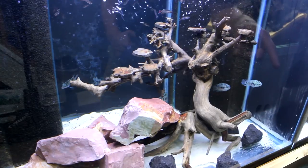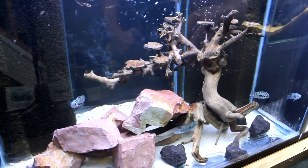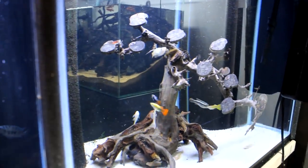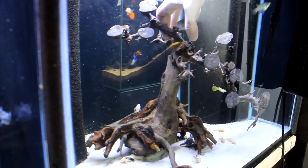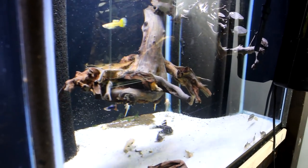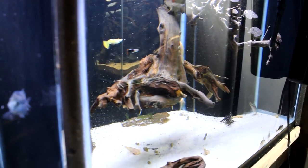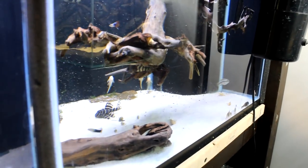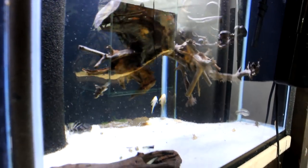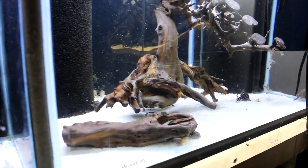Here we've got the Honduran red point cichlids — a cool cichlid, they don't get massive, kind of like a convict cichlid. Down there we've got a nice tight school of royal danios — get them in a big school and they look really awesome because they're very tight schoolers and the males sort of flare their fins. In here is a bit of a pleco tank with a couple guppies as well. We've got some ancestral albino plecos, some clown plecos, a flash pleco, and a gold striped pleco — different kinds of plecos you wouldn't commonly see elsewhere.